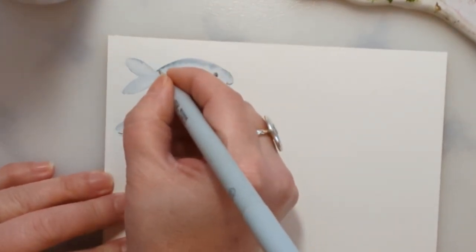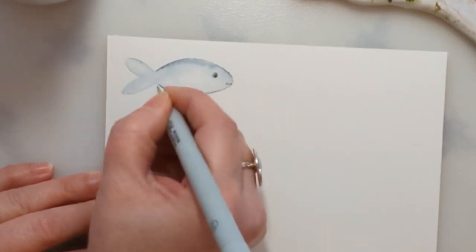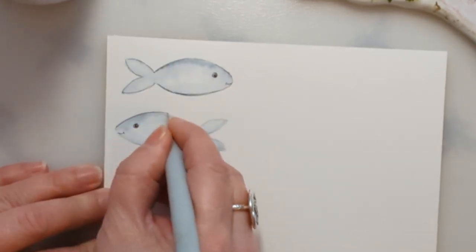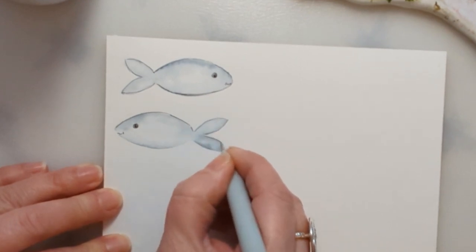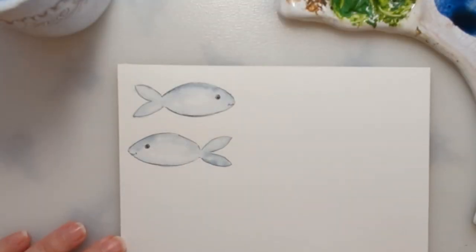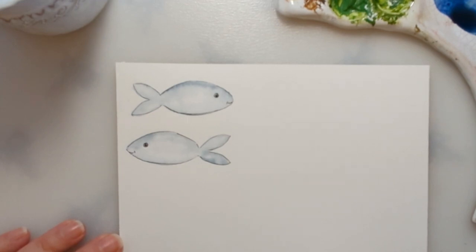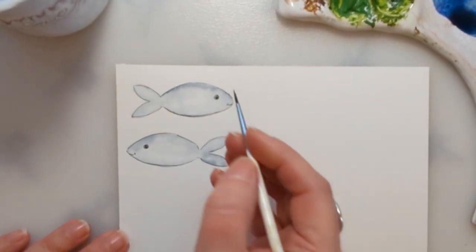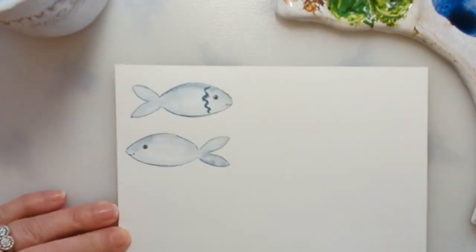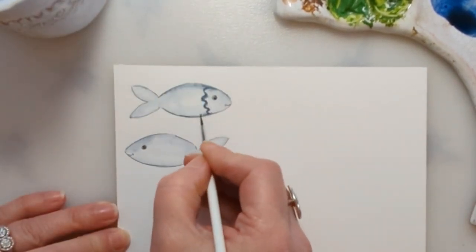I'm going to do an outline — I'm not going to be too tidy about it, just a black outline around them. Now I've got a size zero brush and I'm going to take a bit more Payne's grey and give them a bit of decoration — let's go for zigzags on this one. Then just with a wet brush I'm going to soften the edges where the zigzag joins the fish.